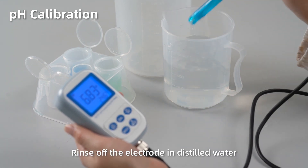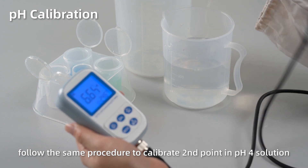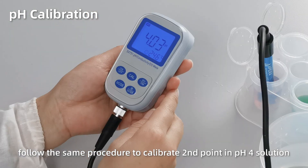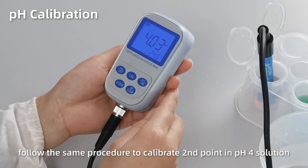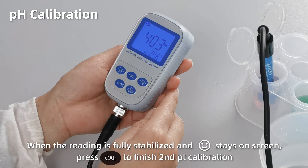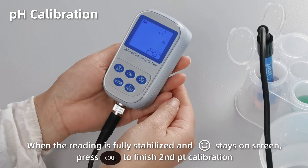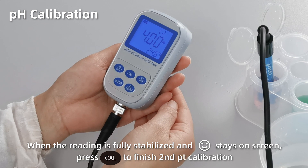Rinse off the electrode in distilled water. Follow the same procedure to calibrate the second point in pH 4 solution. When the reading is fully stabilized and the smiley face stays on screen, press Cal to finish the second point calibration.